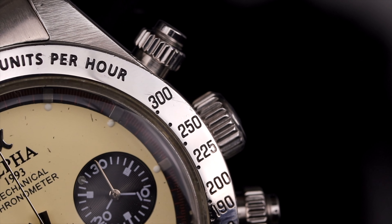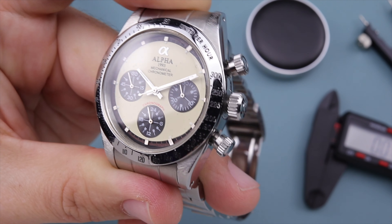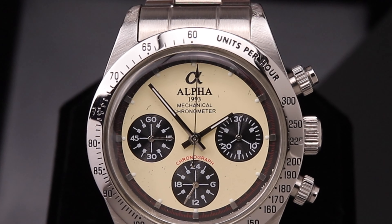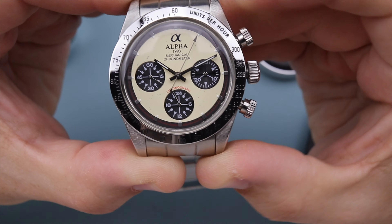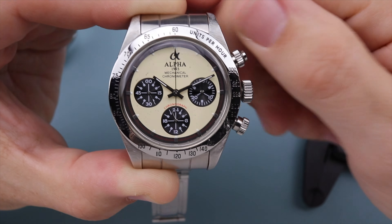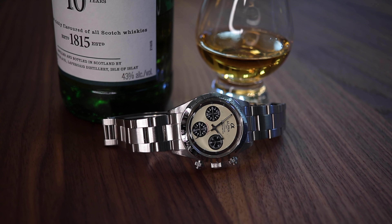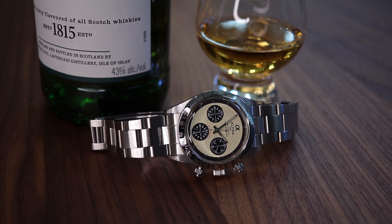On this version the sub-dial hands are done in high polish and can be difficult to read in various lighting. Subtle details on the chapter ring include sub-seconds indices done in red on a black background, with high-polish square indices and lume pips at each hour marker. With screw-down pushers and a screw-down crown you get nice feedback. The top pusher starts and stops the chronograph, which tracks up to 30 minutes on the three o'clock sub-dial and will keep running until stopped manually. The lower pusher resets the chronograph hand but there is no flyback feature. Running seconds are at the nine o'clock sub-dial and there's a 24-hour indication at six o'clock.